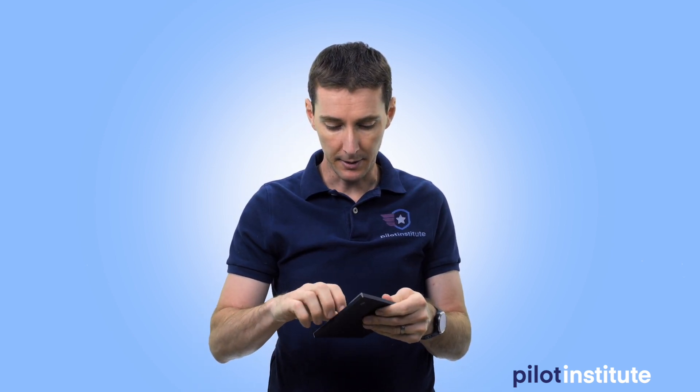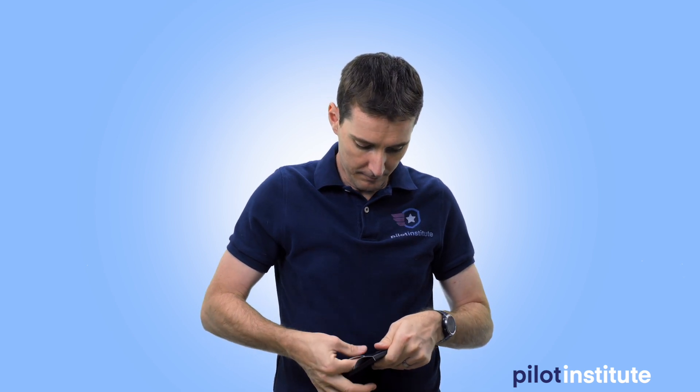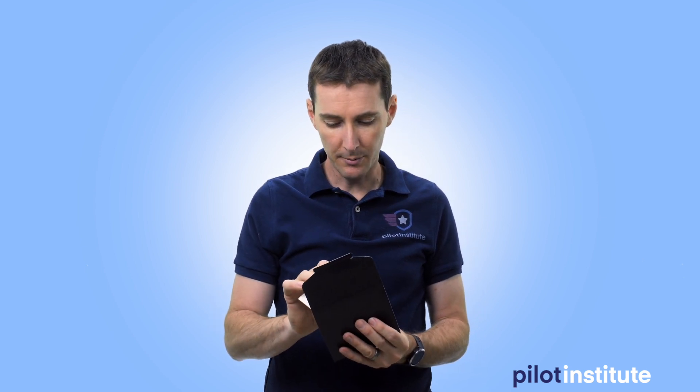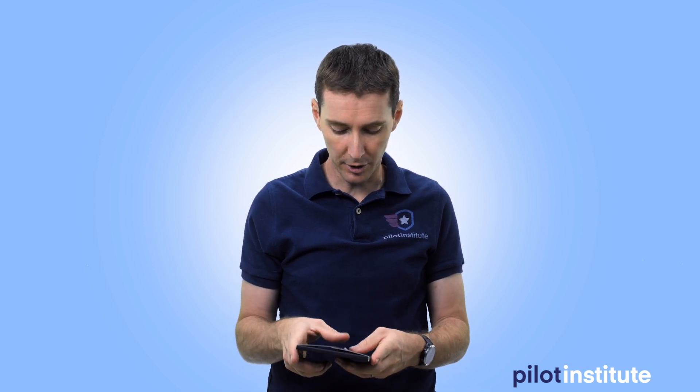That's everything in the box. Opening the pocket, it's just paperwork - a quick startup guide and a user manual. We'll be doing a deep dive Mini 2 course - it's no longer called a Mavic by the way, it's the DJI Mini 2 now. We'll do a deep dive course like we did for the Mavic Air 2, available free on pilotinstitute.com. Make sure you sign up if you own this drone.